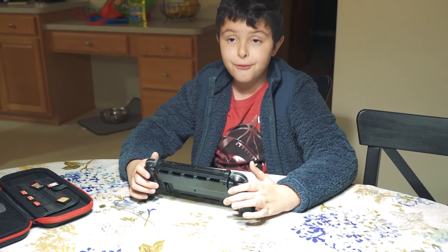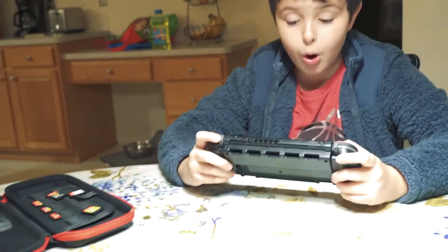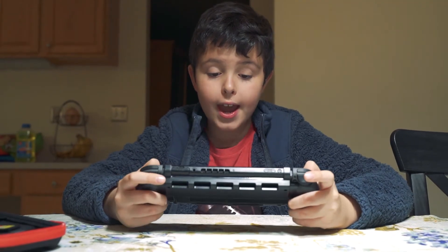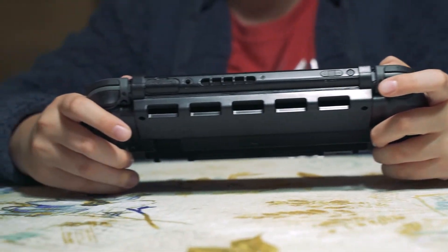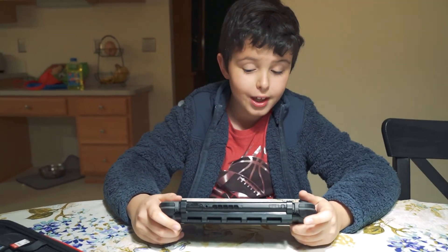Okay guys, it feels comfortable. Wait - I need to kill a zombie! It feels comfortable and I actually like it, but if I was with my old controllers...